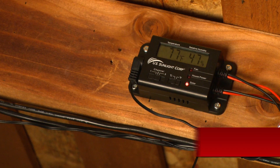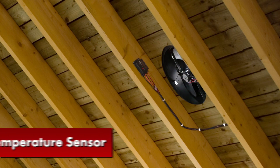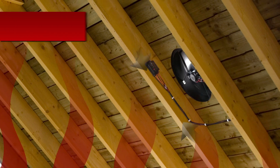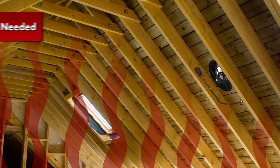The temperature sensor will monitor your attic temperature, turning on the fan if it reaches 80 degrees and turning it off if the temperature drops below 77 degrees. This allows the fan to run only when it's necessary to vent hot air from the attic space.